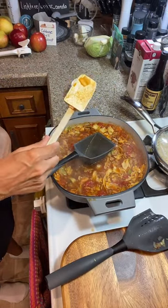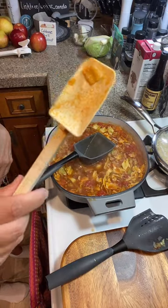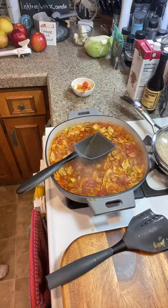If your scrapers by Pampered Chef turn yellow, you can put them out in the sun and they'll lighten right back up.